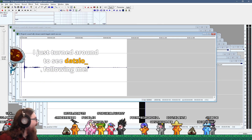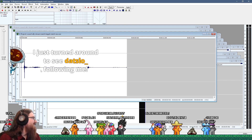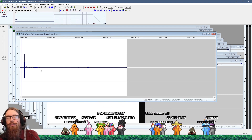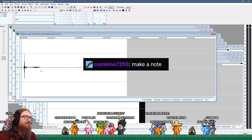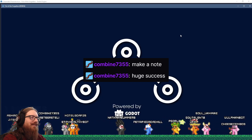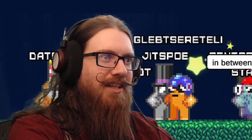I just turned around to see you following me — that's slow. Thank you for the follow. I'm making a note here: huge distraction. Burp, burp, burp, burp, burp, burp, burp. Satisfaction.